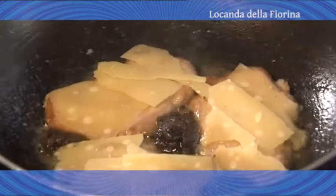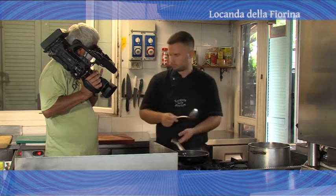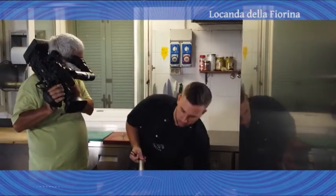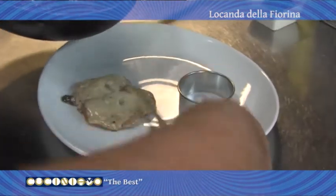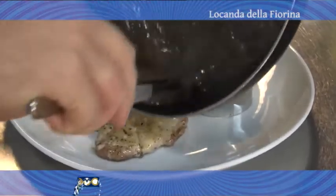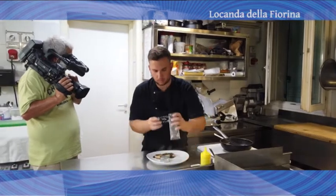Andiamo a far rosolare e andiamo ad allungare con un goccio di brodo vegetale. Andiamo a coprire. Il filetto è pronto, possiamo spegnere e andare all'impiattamento. Facciamo il nostro filetto con la nostra crema di tartufo. Prendiamo il nostro tartufo delle Valle Dragone.